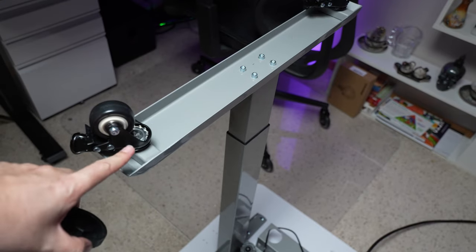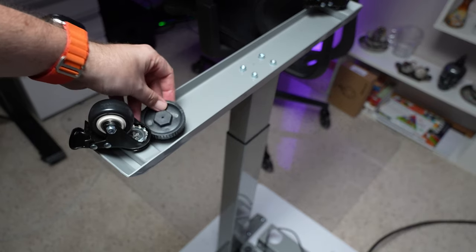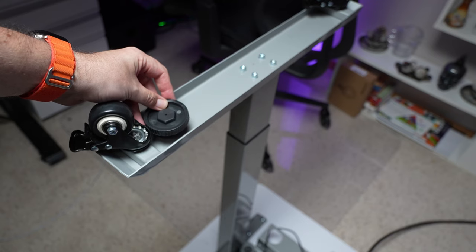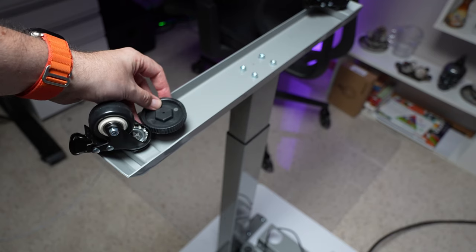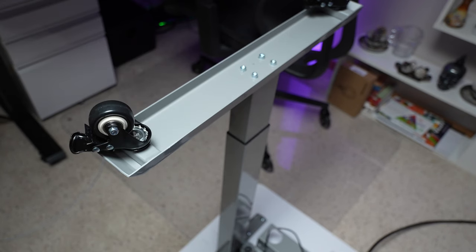As you can see, this will raise your desk up a little bit. Compared to the old leg, it's going to add a couple inches, so keep that in mind. I usually raise mine a couple inches anyway to have my chair go under it, so it will work for me.